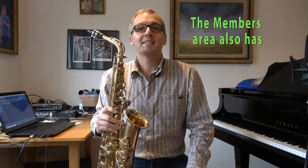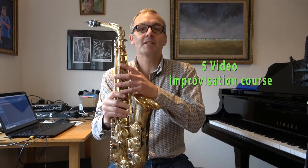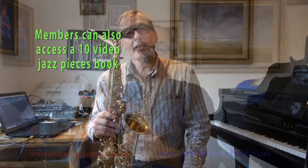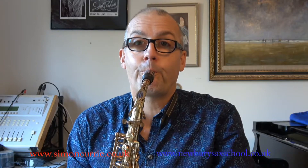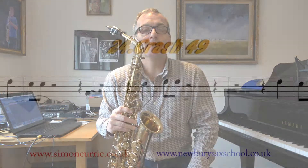This course has 72 pages and 70 videos, starting from putting the sax together, then it goes into the main body of the saxophone, how to blow, and every note on the instrument is demonstrated, all with backing tracks and videos.